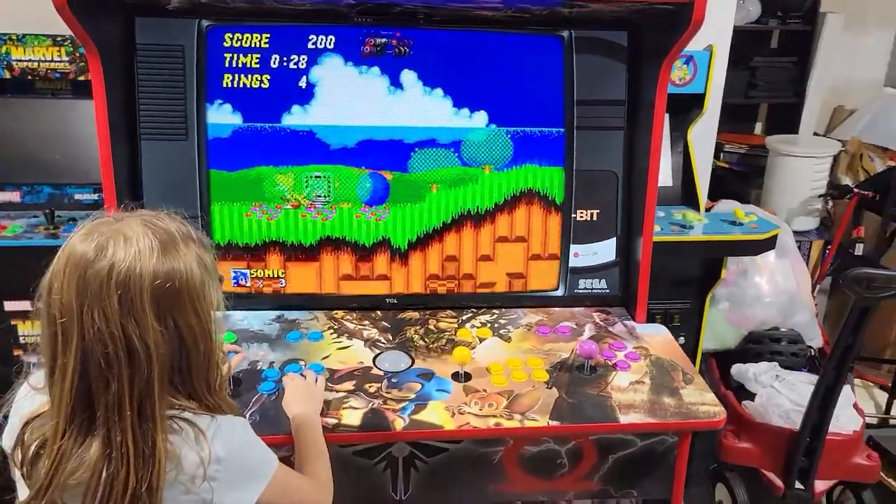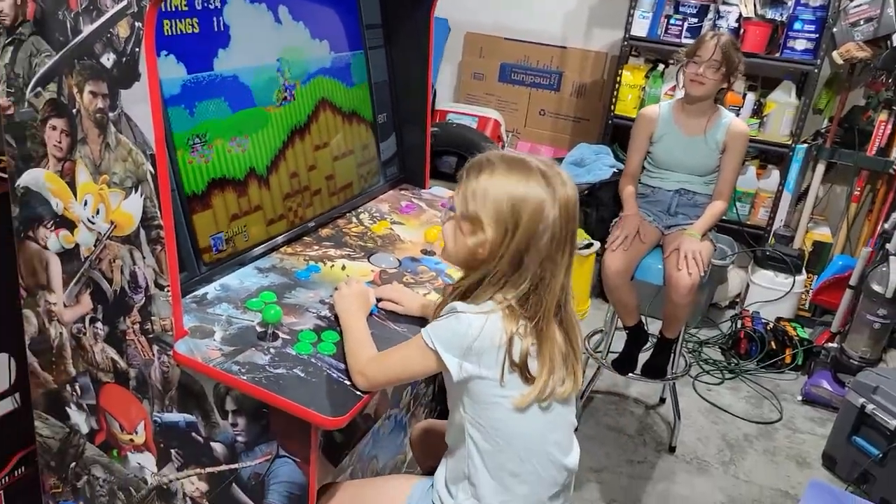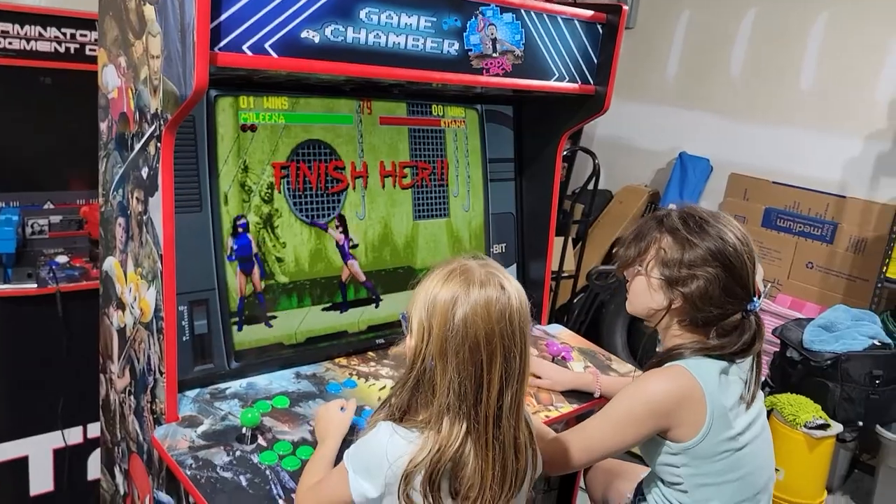Scrolling through and playing things like the original Terminator 2 game, the different Sonic games, Scooby-Doo Mystery, Aladdin, Lion King — games that were the bane of my existence because they were so difficult. I still can't get past level three. Turning the cabinet over to my kids and letting them play games I dumped hours into as a kid has been awesome to see. It's been the best thing about this — going back and reliving those childhood experiences and sharing them with other people.